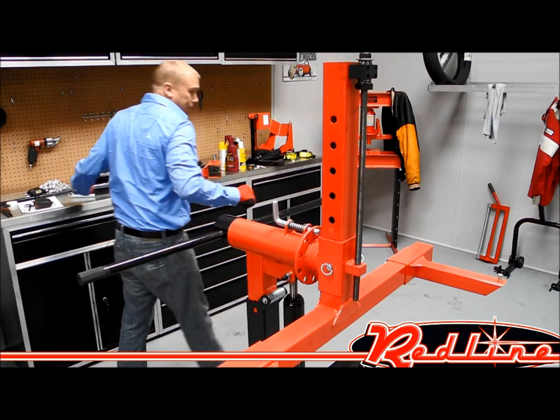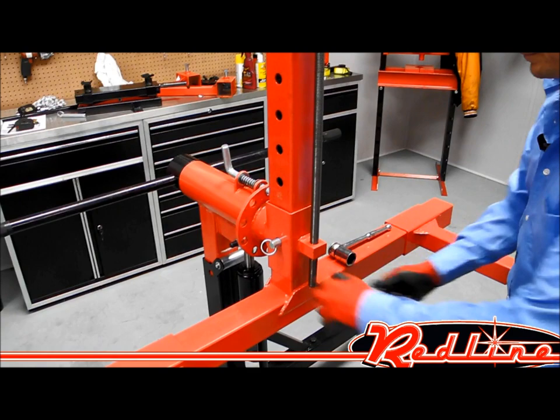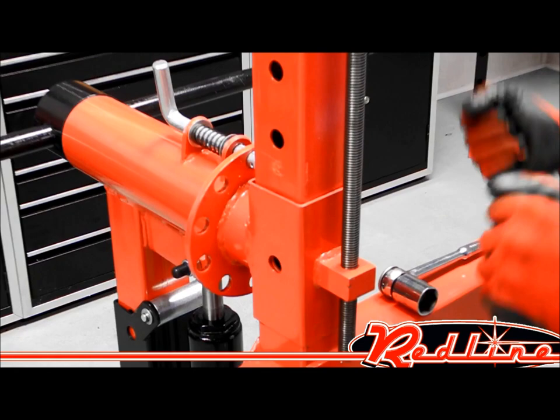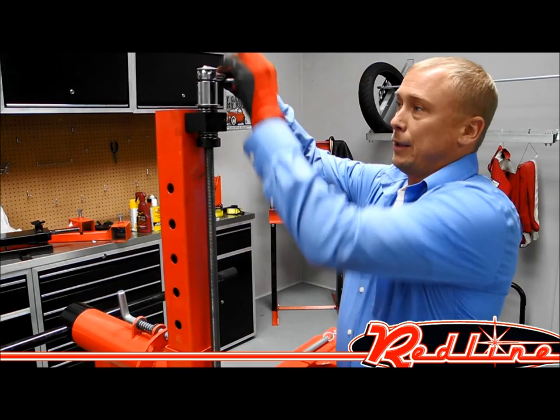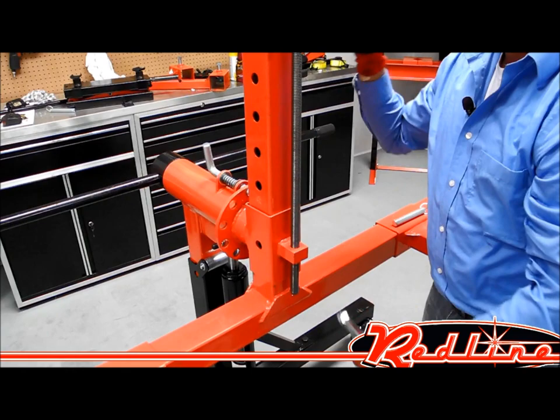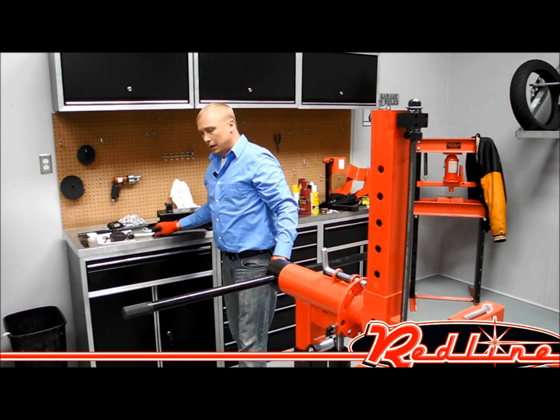One of the big things that we're really proud of here is our balancing system. Go ahead and take our safety pins out. The balancing system allows you to get the center of gravity directly in line with the axis of the rotating masthead, and why that's important is it makes it that much easier to turn. All you have to do is take a ratchet — you can see the ball-bearing plates here — which makes it operate very, very smoothly. Once you get the center of gravity directly in line with this masthead, you can spin it with your hand.